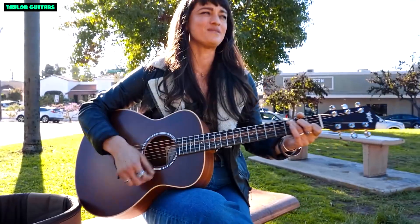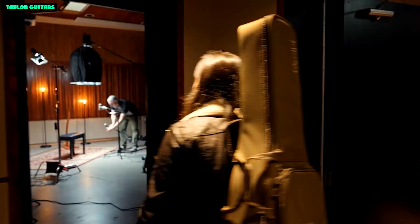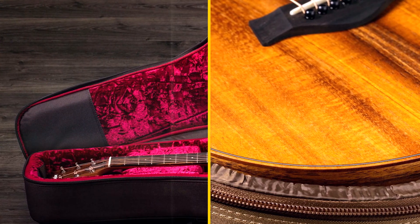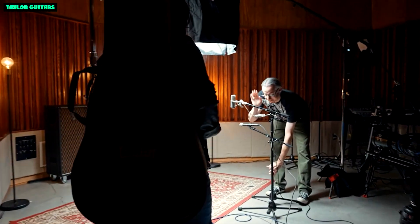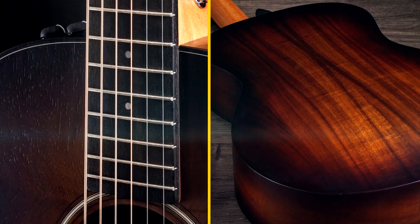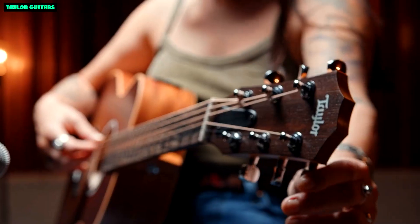Here are some pros and cons of the Taylor GS Mini E Rosewood. Pros: great sound, comfortable playability, excellent electronics, affordable price. Cons: the small body may not be suitable for everyone, and it's not as loud as some larger acoustic guitars.